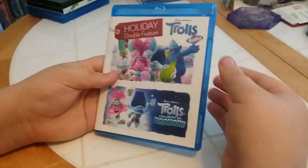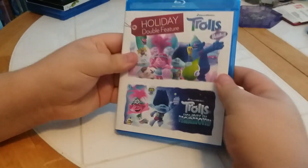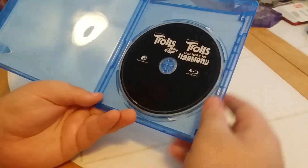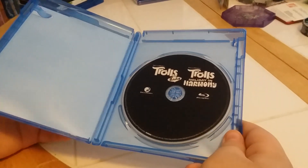Let's see what kind of Blu-rays we have in there. Do they have artwork on them or not? They're black — you've got a black Trolls Holiday and Trolls Holiday in Harmony disc.